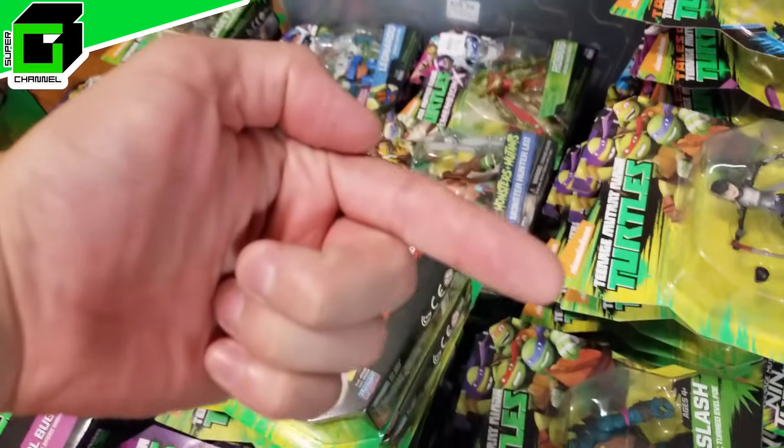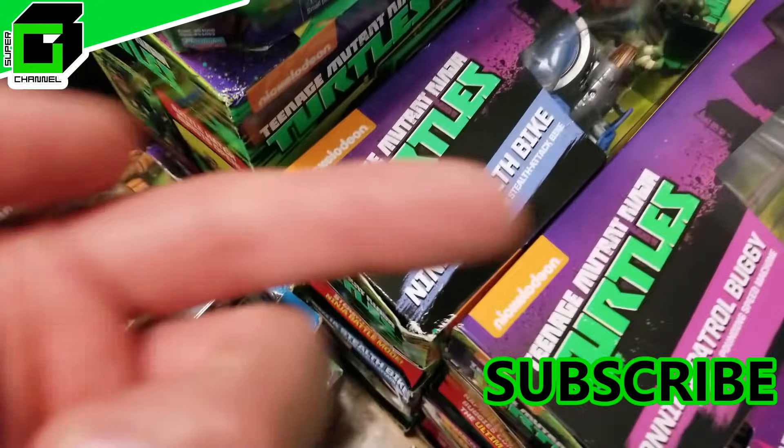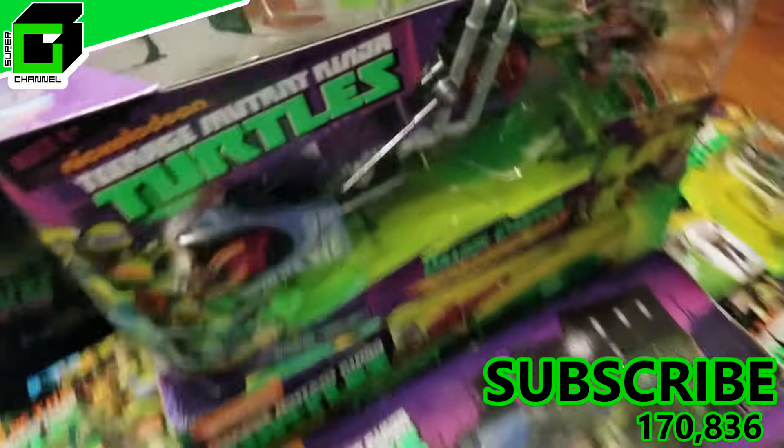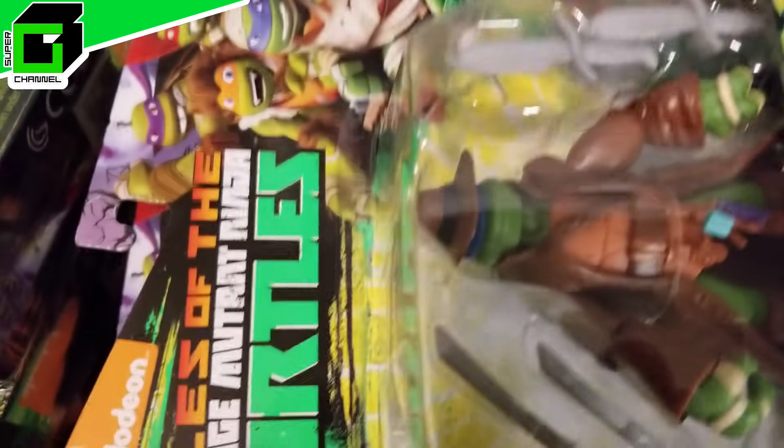If you haven't already subscribed to our channel, please subscribe below. Hit the notification bell to get notified every time we have a new video. Talk to us in the comments below — we'd love to hear from you. Let us know where in the world you're watching from, give us a big thumbs up, and let's go ahead and get started right now.